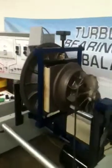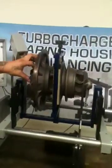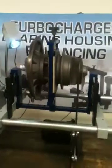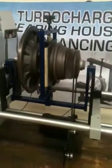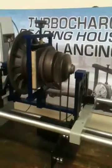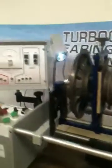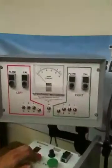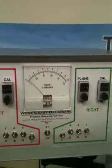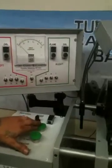Shut it off. Take the weight off. Spin it back up. Take the reading on the meter on the left side — the part is less than a half gram inch. On the right side, also less than a half gram inch.